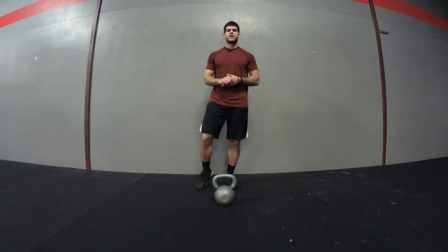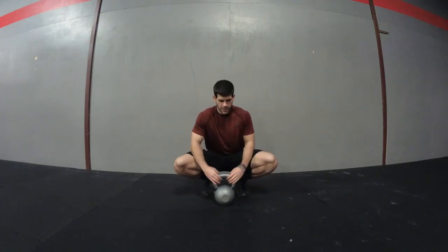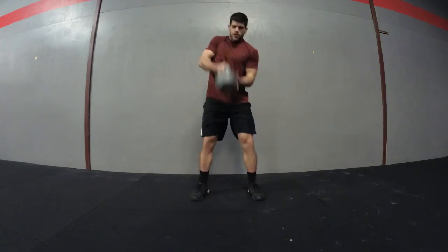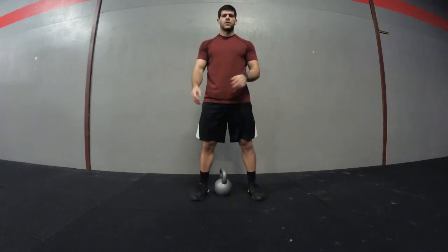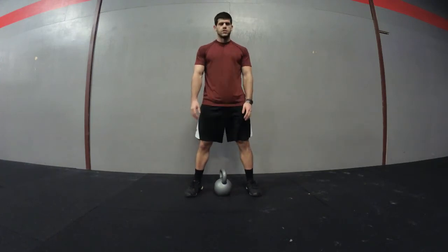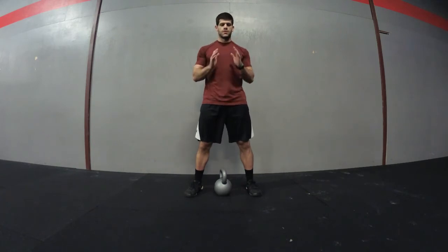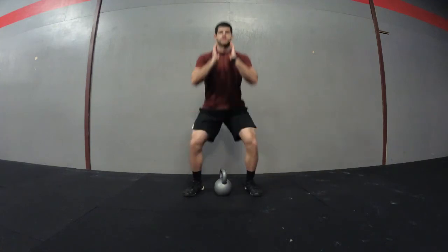Next movement is the goblet squat. You can hold the kettlebell two different ways — either by the handle or flip it upside down and hold it by the base. Whichever feels more comfortable works. Get your feet in a squatting position, just outside your hips with toes pointed out slightly, and keep the kettlebell as close to your chest as possible as you squat down.